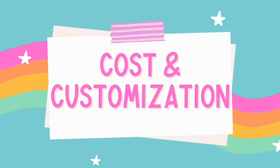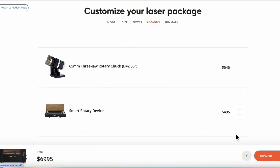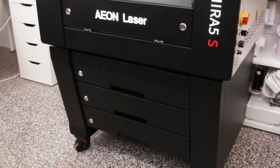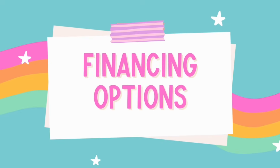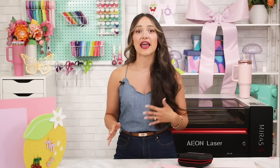Let's talk about cost and customization. The Mira 5S Redline starts at $6,995. You can completely customize your machine on Eon's website — options include a rotary attachment, a fume extractor, the matching stand, a lens kit, a wireless remote, and plenty more. It's really helpful to build your dream setup from the very start. I'll include a link in the description so you can visit their website and take a look around. If you're worried about the price tag, there's good news: Eon offers flexible financing directly on their site with fast approval and affordable monthly payments so you don't have to pay it all upfront. You can start creating and selling right away without that huge pressure of a big upfront expense.